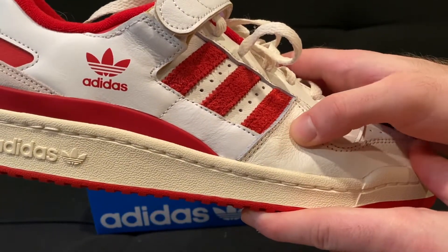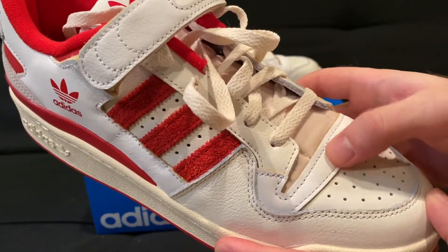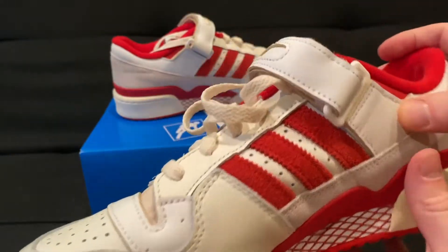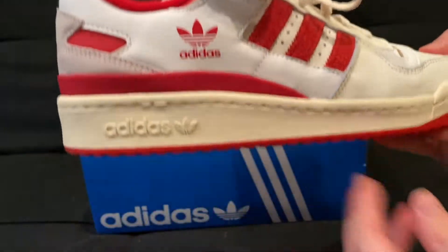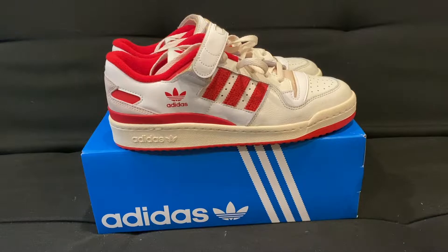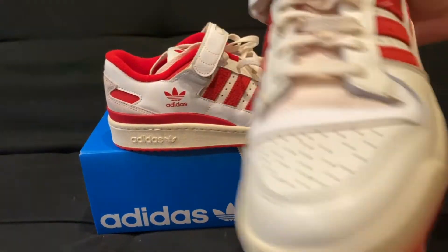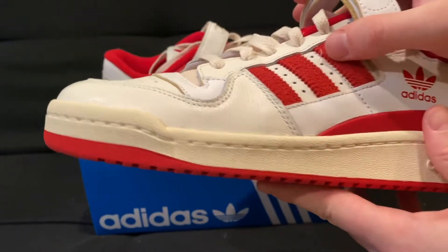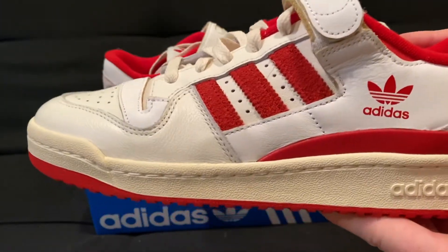You can see this leather here, how soft it is to the touch — very nice. The Adidas Forum 84 is a little bit more high quality than the regular Adidas Forum, which retails for 90 bucks. That one also has leather on it. I'm not sure if the stripes are leather or suede — it might depend on the colorway.